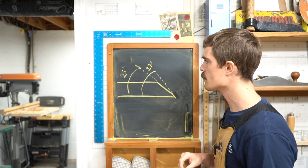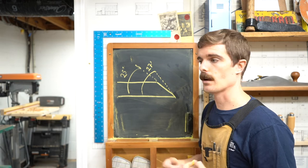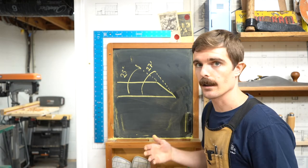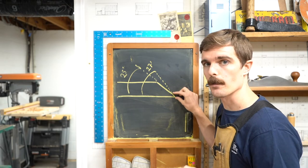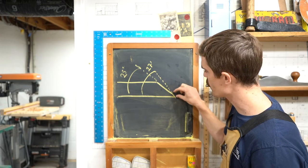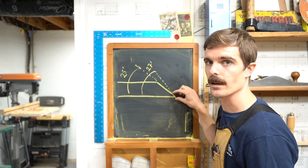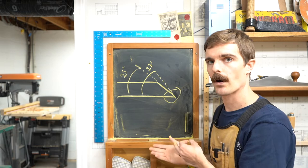Here's why that matters. The primary bevel doesn't matter that much when you're cutting wood — it's not actually doing any cutting. The only part doing any cutting is right at the tip of the blade. So the primary bevel can be ground very coarsely, and the secondary bevel needs to be ground much finer because it's doing the cutting. This is going to be the main part that we focus on today.